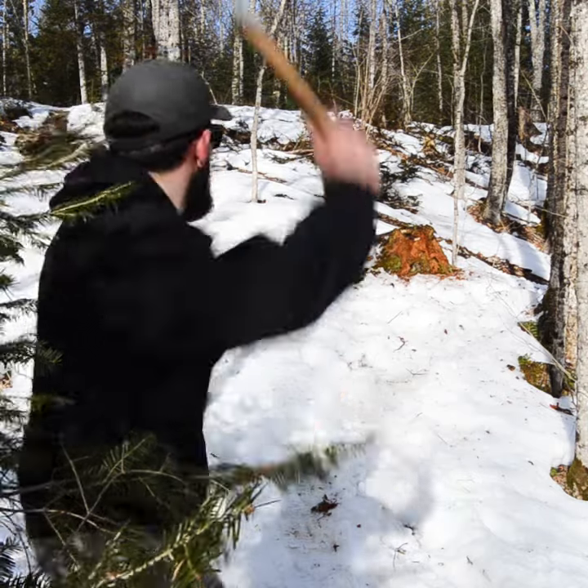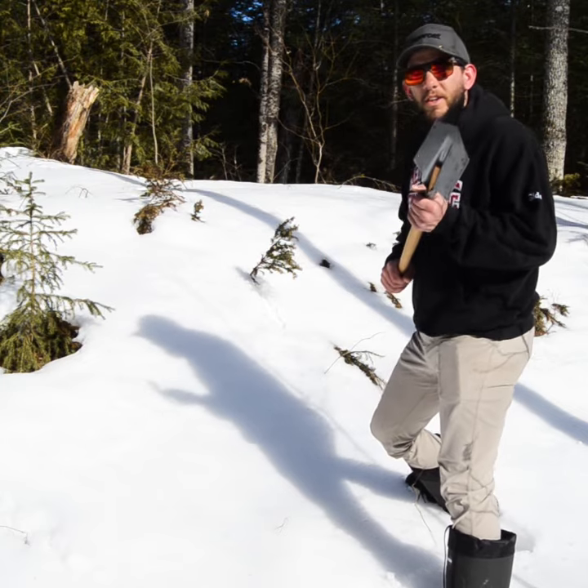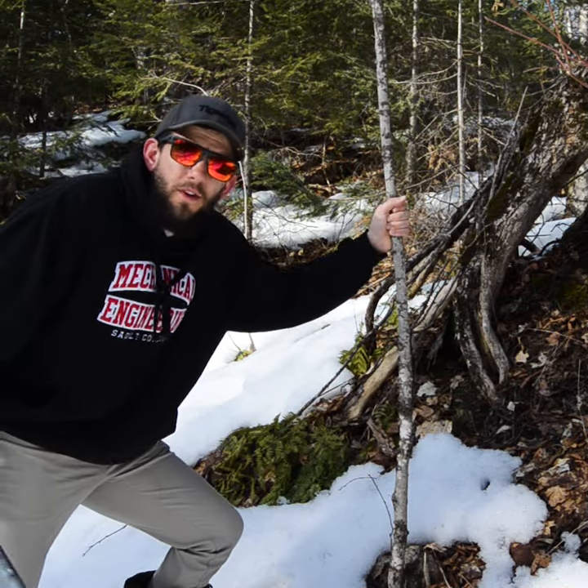You can throw it, you can chop with it, you can dig with it, you can chop a tree down with it.